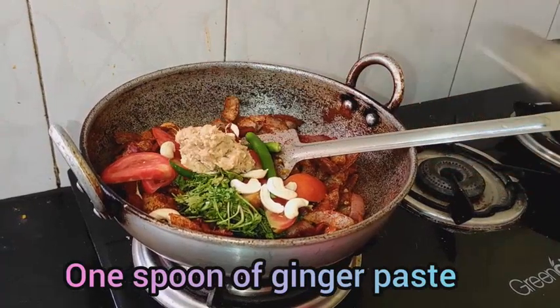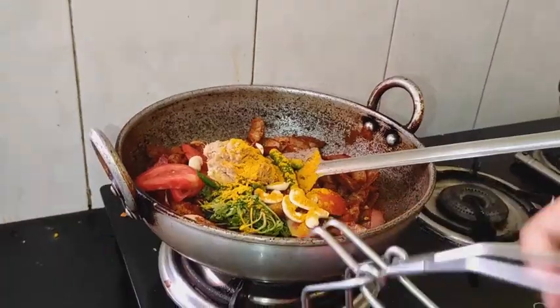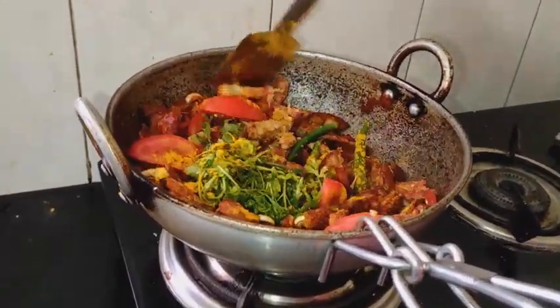Add 1 spoon of ginger paste and 1 small spoon of turmeric. Mix it on low flame, then mix it with high flame.